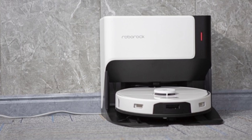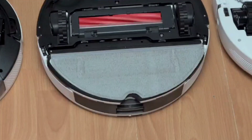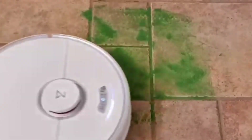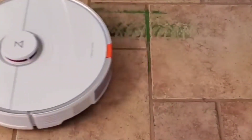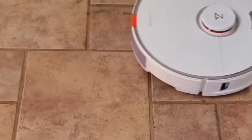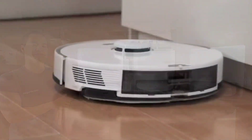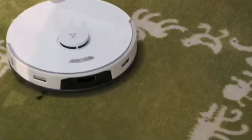Roborock decided not to follow suit by adding counter-rotating mopping pads, and instead stuck with the tried-and-true VibraRise system found on the Roborock S7. When I tested the S7, I felt like the VibraRise system was a really good mopping system, just because it vibrates at ultrasonic frequencies around 50Hz — very similar to your ultrasonic toothbrush. The benefit of a very fast mopping pad is it allows it to get stubborn dirt and grime. I tested it in my bathroom area and it did a pretty good job getting off mud and other sticky dirt. Another benefit of the VibraRise system is it allows the pad to lift a few millimeters off the ground, so it can get over low-profile carpets and rugs — your floors won't get wet.